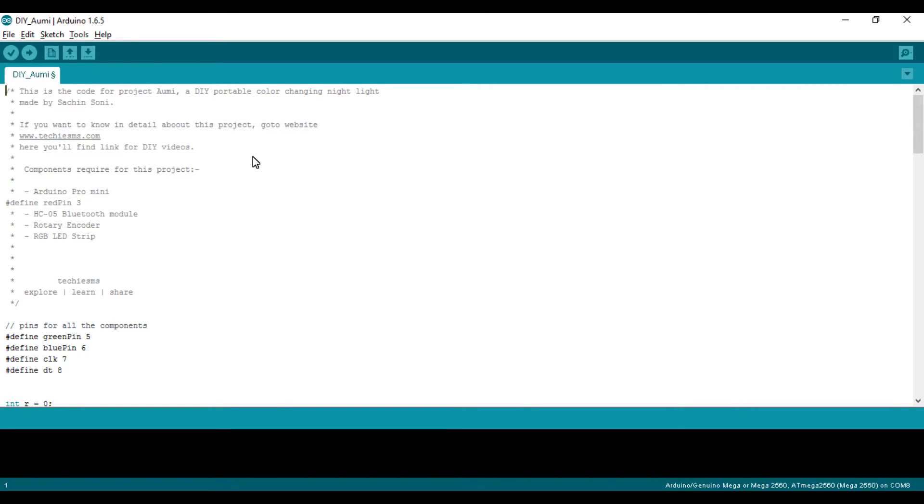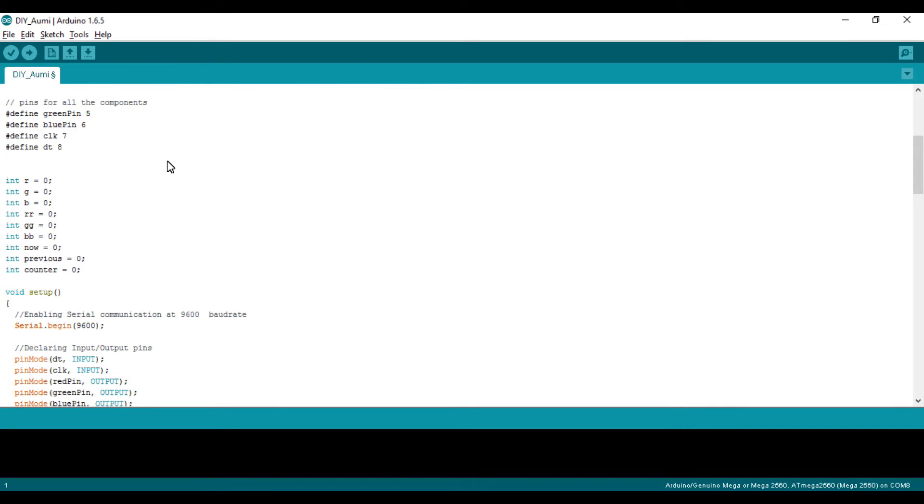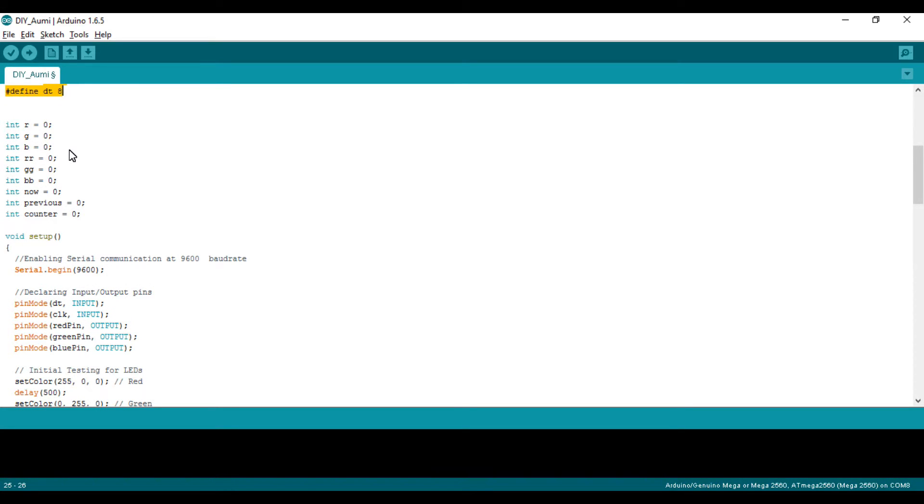This is the code for our OMI project. First of all, I have defined the pins required for the hardware. The first three are for the RGB LEDs — I just missed out the red — and these two are for the rotary encoder, which must have two pins. Then there are some variables initialized to zero which are required for this logic.